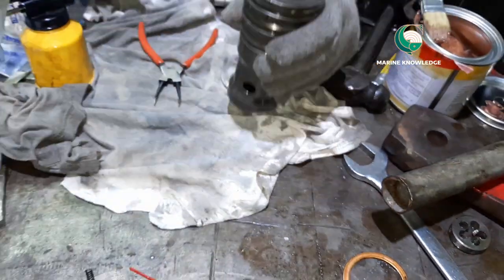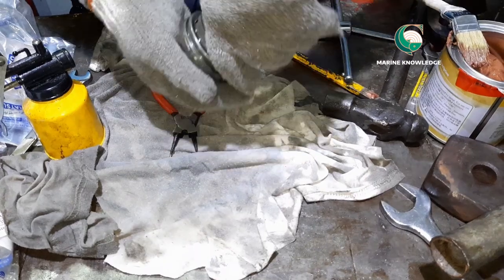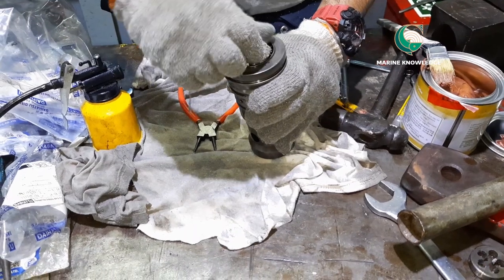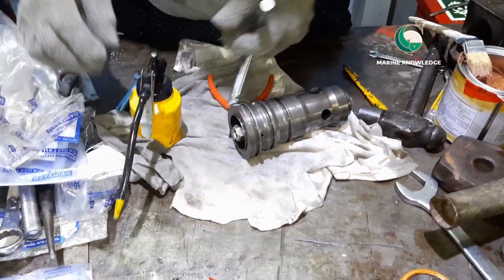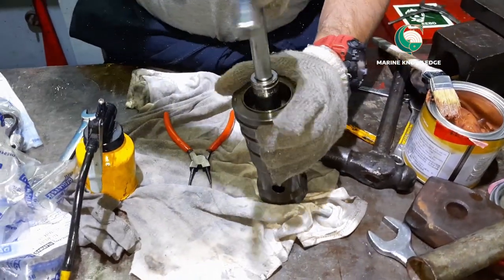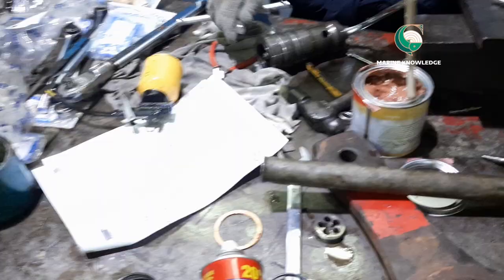The piston should be tightened in such a way that it crosses the hole where the air is passing — not too tight, not too loose — it should exactly align with the air passing area. Once that is done, give final tightening of the starting valve nut using a torque wrench. Initial tightening can be done with a normal box spanner, and final tightening with the torque wrench so you don't over-tighten or under-tighten.